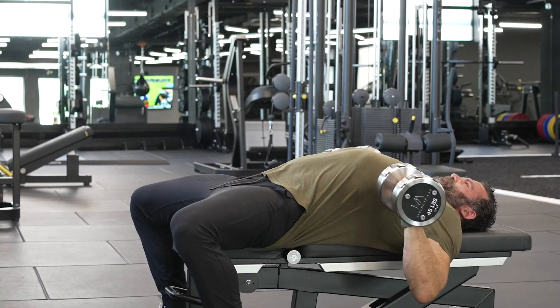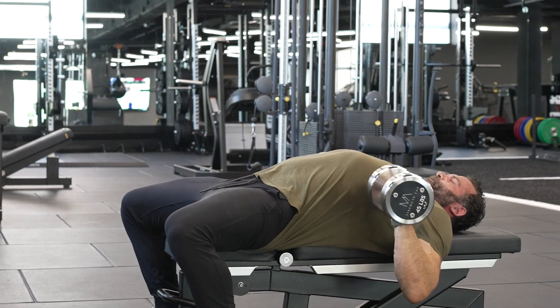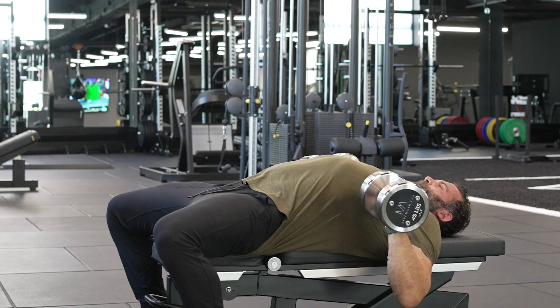Make sure your abdominals stay braced. Make sure you push through the bench, make sure you're getting full range of motion, and make sure that you're pain-free when doing dumbbell bench press with a stretch.